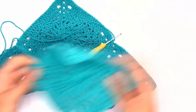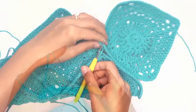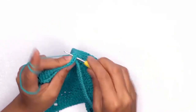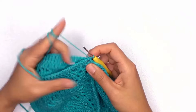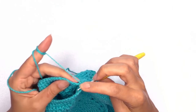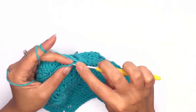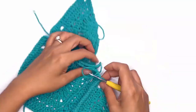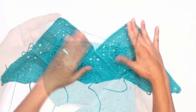My next piece would be the square piece, so I'll place it where it should be. I'll pick up the two pieces, insert my hook through that corner stitch of both pieces, and work another single crochet. Continue working the slip stitch through the back loop all the way across.